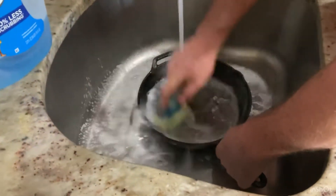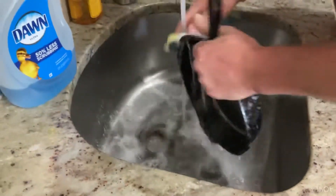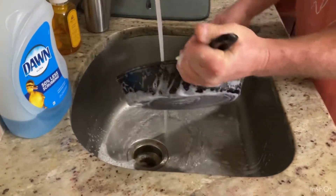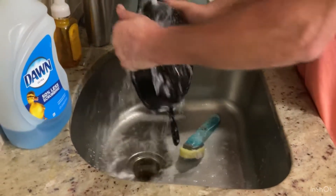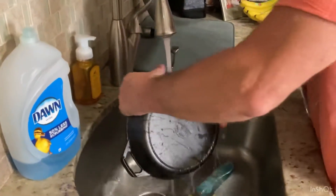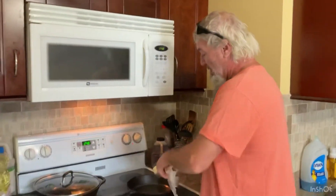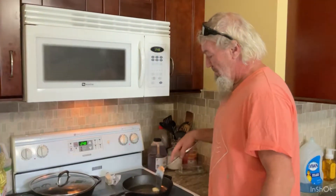I'll scrub it real good, get all that cast iron dust off from grinding it. Now dry it off good. I'll put a little butter in it — already got the burner on high, but that'll be fine. I'm just going to melt this butter.